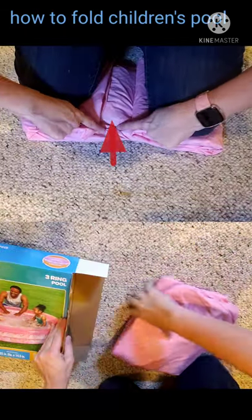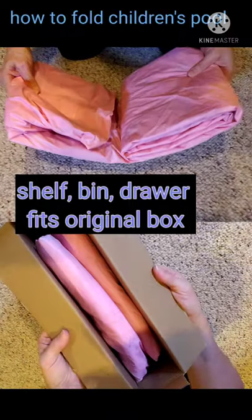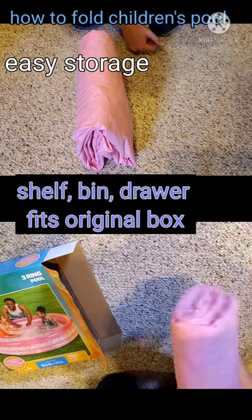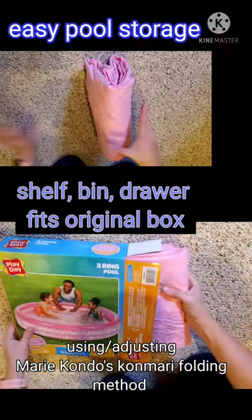Leave that space between so that when it folds together it doesn't make it longer, wider, or add bulk. It'll stand up on its own if you wanted to put it in a cupboard, a drawer, on a shelf, or back inside the box.